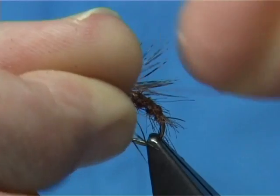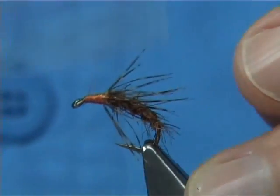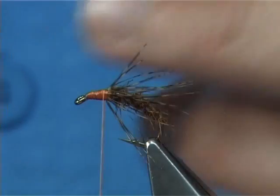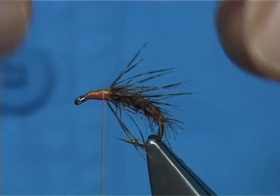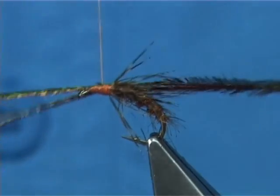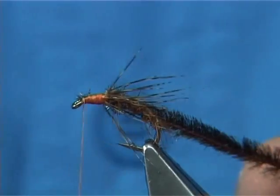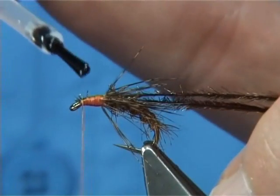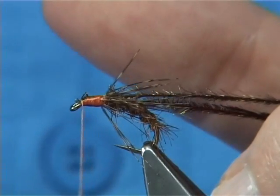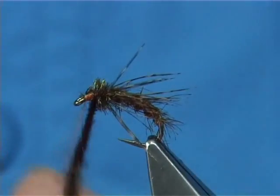Catch it down. The simplest thing you can do is add a peacock herl head at the head. I'm using herl that's been dyed orange — when it's wet it really looks good, you get a nice bronze effect off the fibre. I've got two fibres here. Catch them on the side, run your thread down, and break the waste away. To make the fly last, get some varnish or fine super glue and just varnish the thorax, then wind your herl all over the top. Just take your time winding down — it'll last a lot longer if you do this.